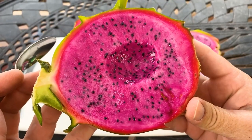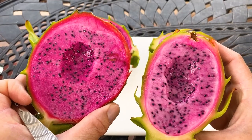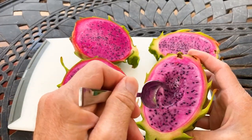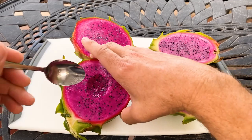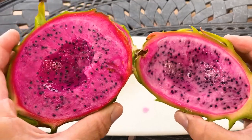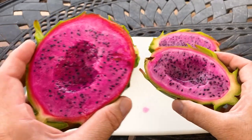Mmm, delicious. Now going head to head, you can see some differences here. The one on the left is a bit more magenta, and this one has a bit more of a pink tint. This one is traditionally green-skinned when ripe. Seeds are bigger in this one as you can see. I'd have to say head to head, American Beauty gets it by a clear point.